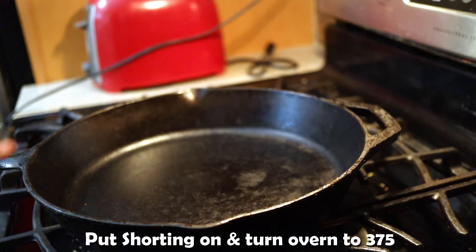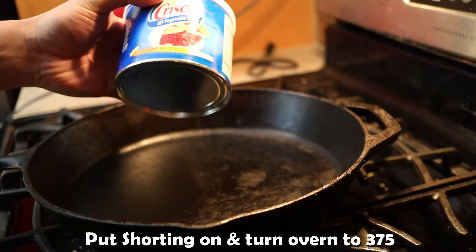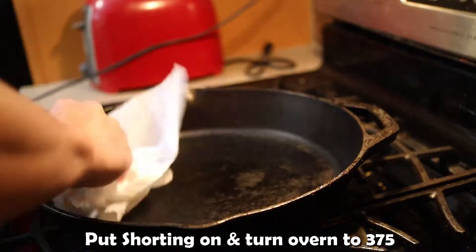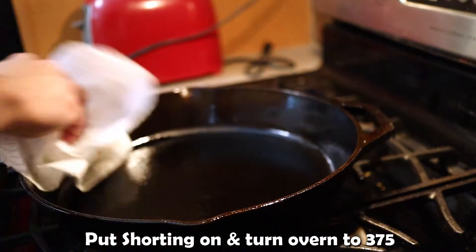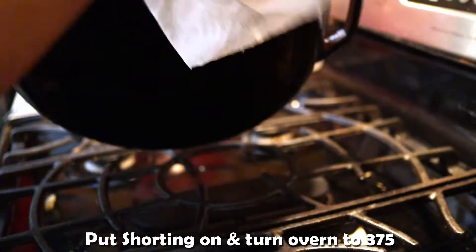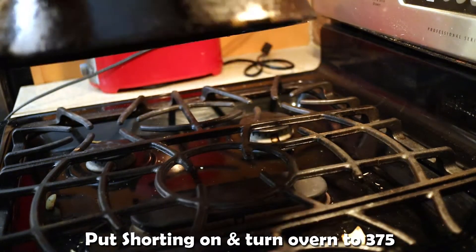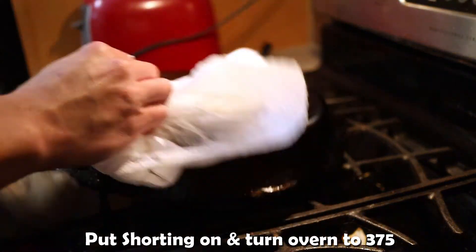After a few minutes of it being on the heat, you want to put some shortening or some oil, and turn on the oven to about 375. Then you just want to spread the shortening everywhere to cover it. Put some foil down in the oven and bake it for about 45 minutes.